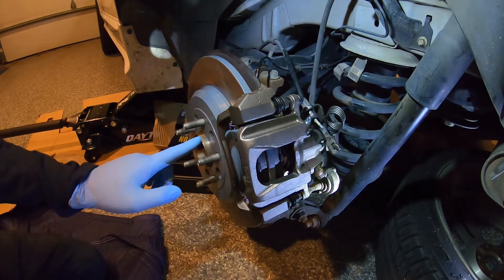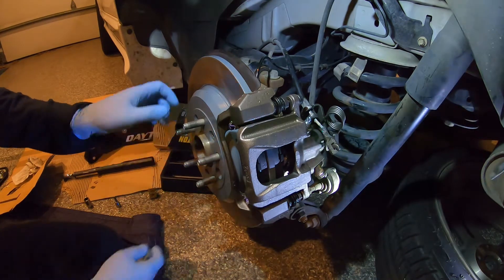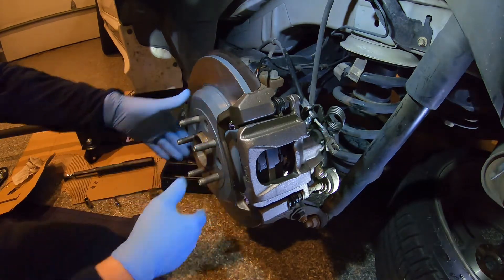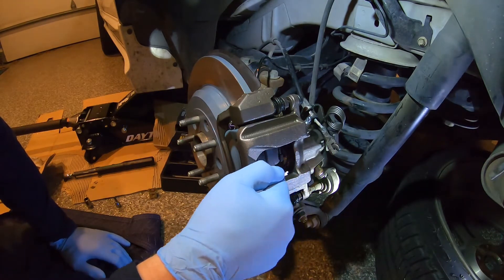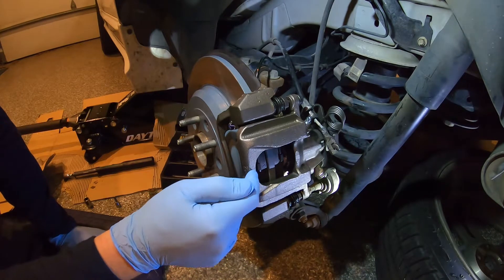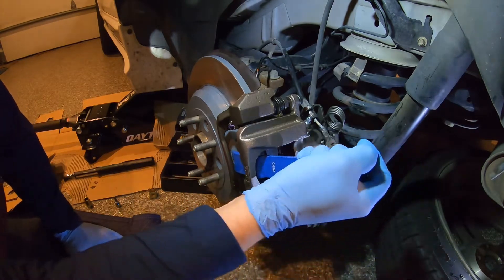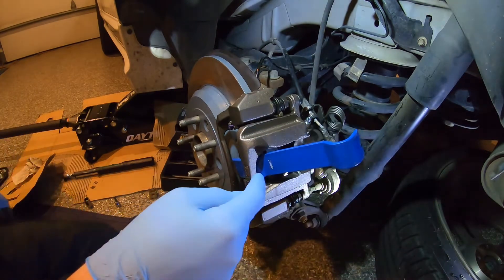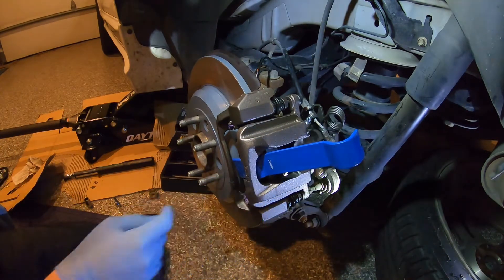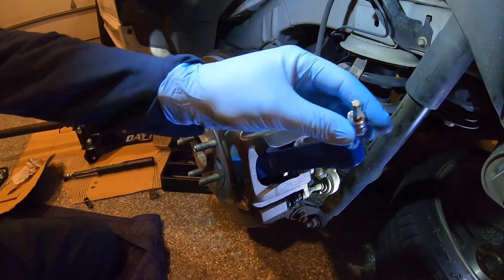After you get the wheel off, we need to take this T40 bolt out. If you can't just start wrenching on it, the caliper is just going to spin. So I like to wedge something in here between the pad and the caliper — that will hold the rotor from turning so you can take a screwdriver or a piece of wood, whatever you need to wedge in there, and then we can take that T40 out.